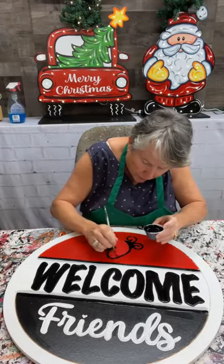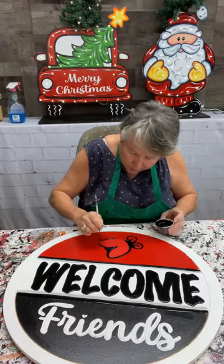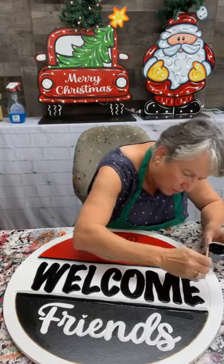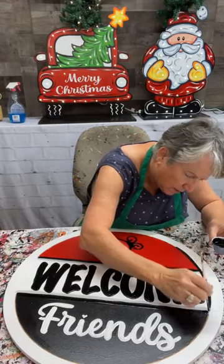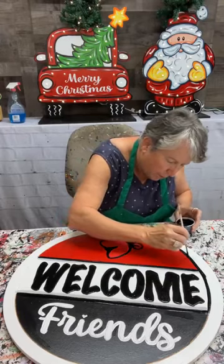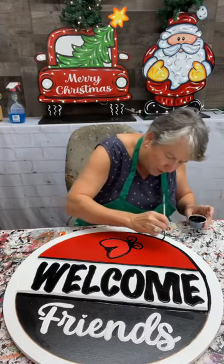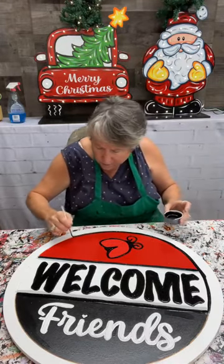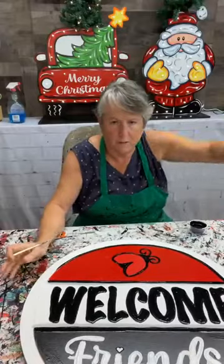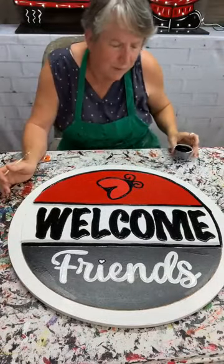I am painting a ladybug welcome round sign — we have this in stock as a blank. Heidi reminded me I'm gonna try to finish the templates tomorrow and put them up on the website. It's a simple welcome sign good for year round. I'm going to go around now and outline everything in black. I had to thin my black paint down to get it to go down into those CNC lines.